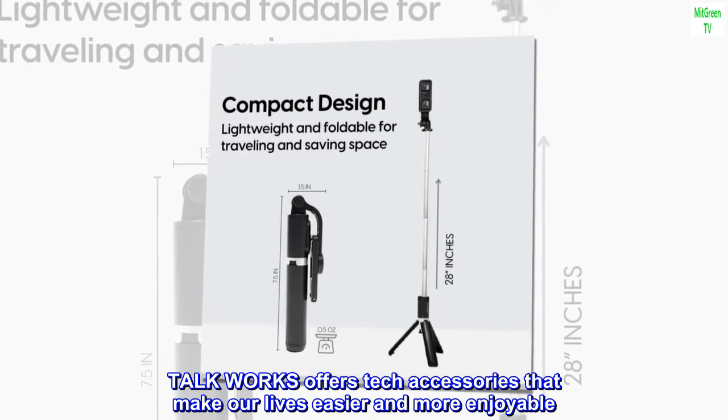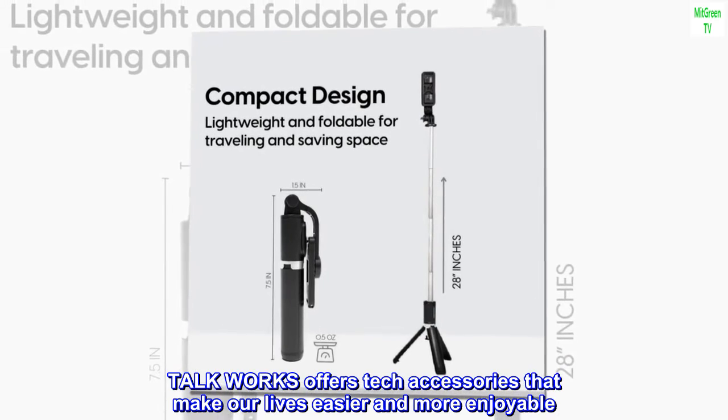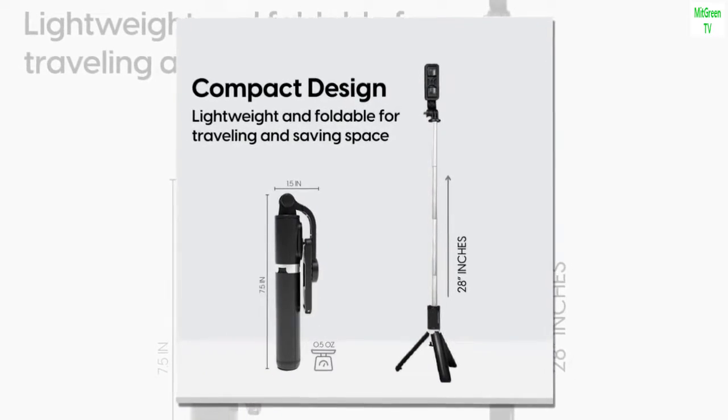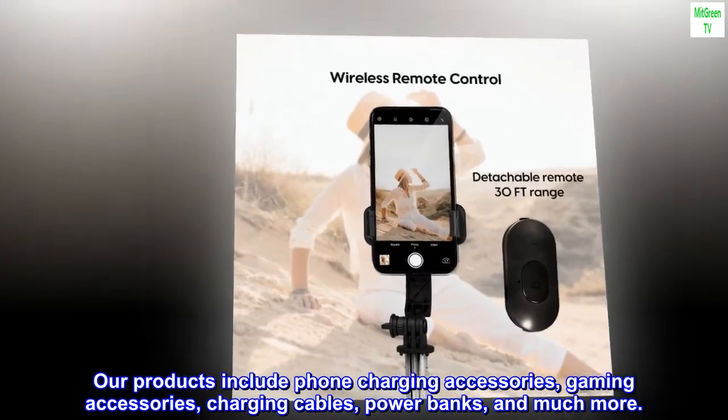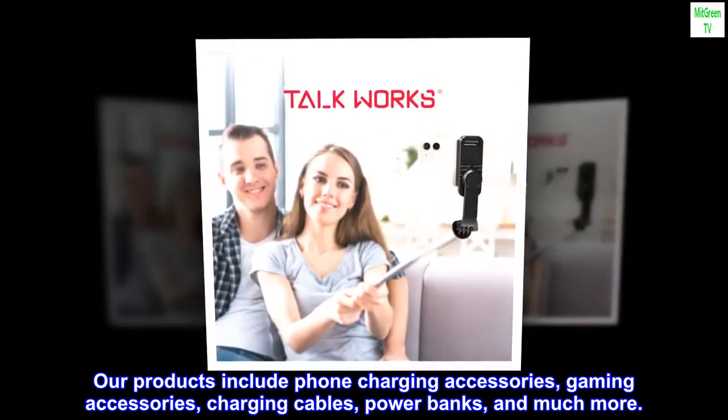TalkWorks offers tech accessories that make our lives easier and more enjoyable. Our products include phone charging accessories, gaming accessories, charging cables, power banks, and much more.